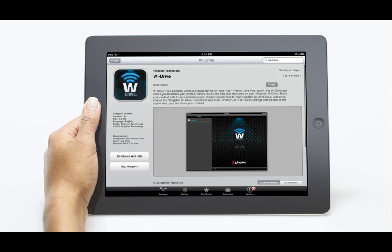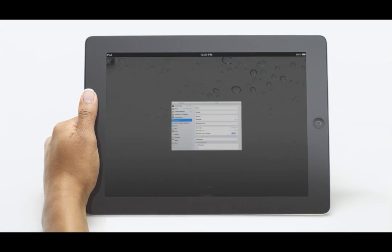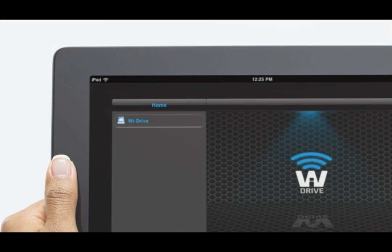Now it's time to visit the App Store to download the free YDrive app. Power on. Go to settings on your device, select Wi-Fi and select Kingston YDrive to connect. Then go to your YDrive application.